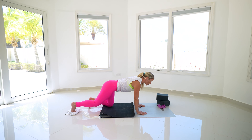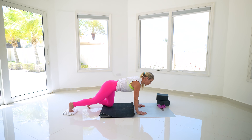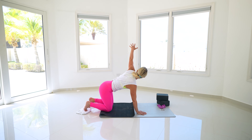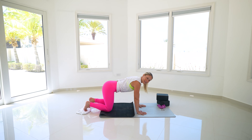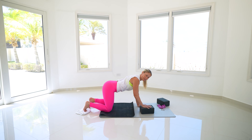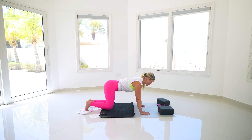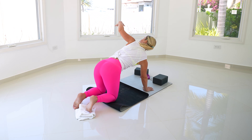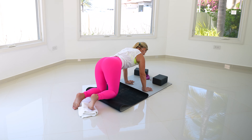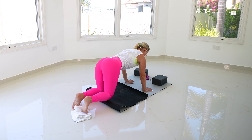Gently tuck that tailbone underneath, take your right leg, press and really feel the resistance, drive it back, then hug it back in. Two more — press that leg back, pull it back in. One more time, drive that leg back and hug it in. Take that left arm, sweep it up towards the sky and back down. Right leg goes back, strong in those arms. You can always come down onto your forearms, or use blocks to be lifted higher. Lots of different options — find what works best for your body.